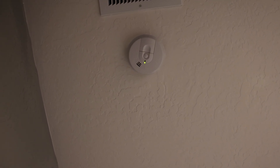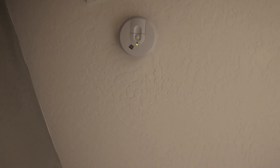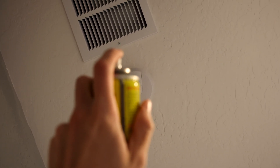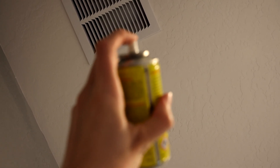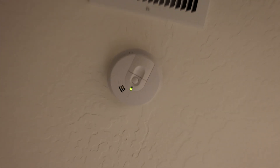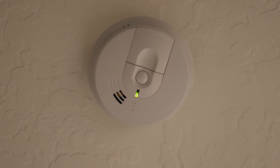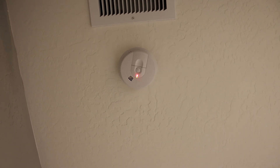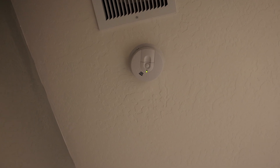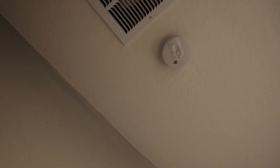And then let's test out this last one in the bedroom. That concludes all the testing of the smoke alarms in this newly built home.